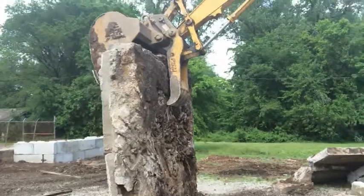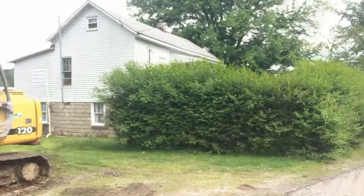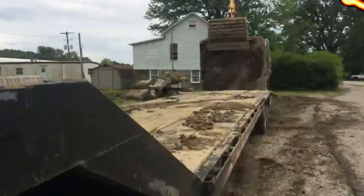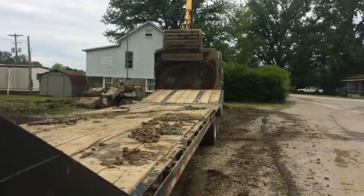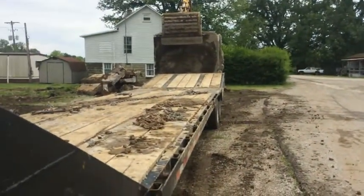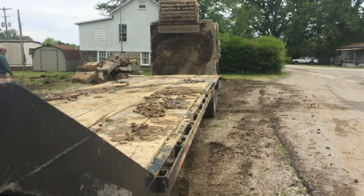That's the back side of that pad that we were just messing with. We're going to try to get this on the trailer — get that to sit on the back of the trailer and at least get it pushed up on there far enough.